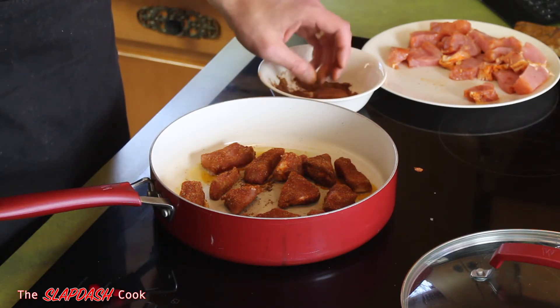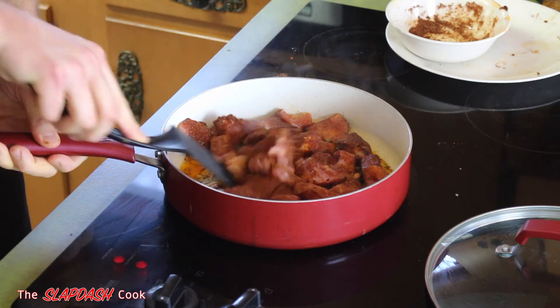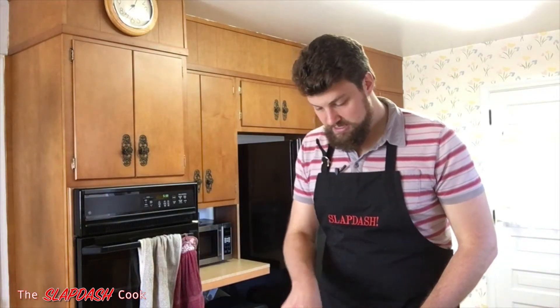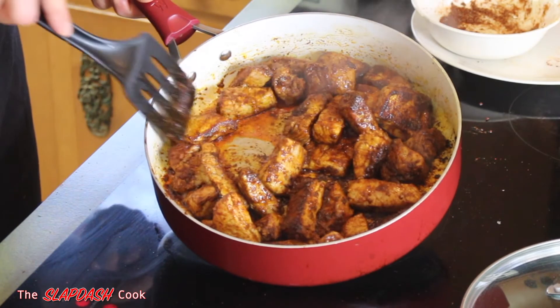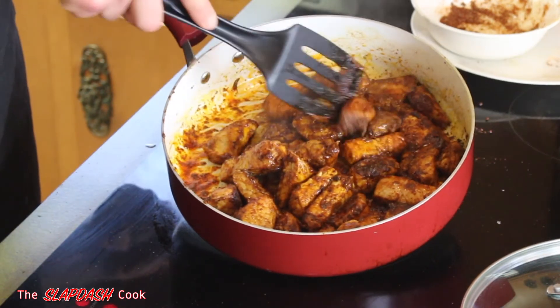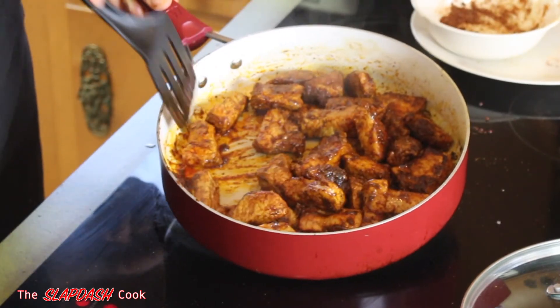Very happy to be using all these spices, because you know what the Slapdash Cook says: there's no such thing as too much spice. If you need to, you can always add more spice to coat the meat chunks. Once all the meat is covered in spices and in the pan, move everything around just to make sure it gets an even cook. You can always add more oil to prevent sticking. It really smells amazing. You're going to want all the meat chunks to have some color on them — properly browned. Look at all the pieces and make sure you don't see anything that looks raw on the outside. Of course it'll be fully cooked once everything is combined, but that's looking good.